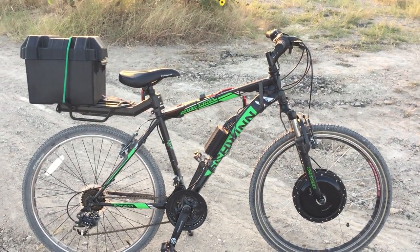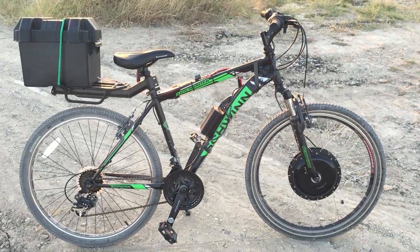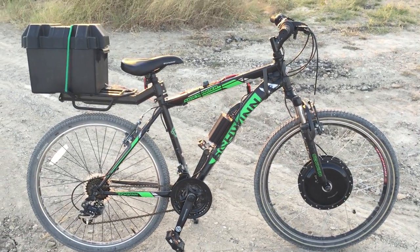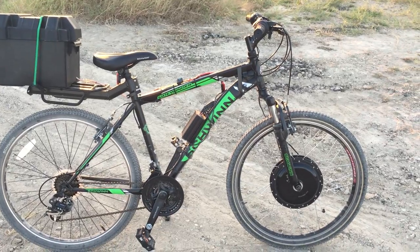What's up YouTube? Today I'm going to show you guys my electric bike. In a previous video I showed you guys using 18650s, kind of giving you a rough idea on how I made the battery pack. This is what I made the battery pack for — this bicycle.